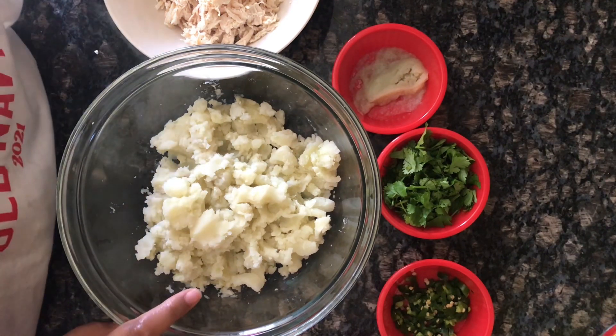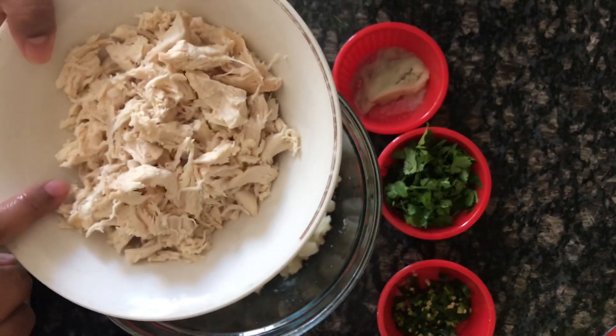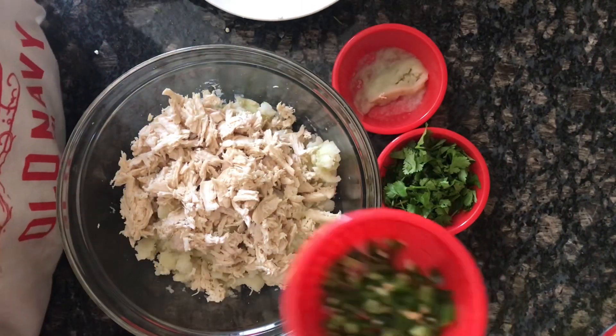I am going to make two large-sized potatoes. I am going to boil it and mash it in one cup. I have chicken boiled and shredded.